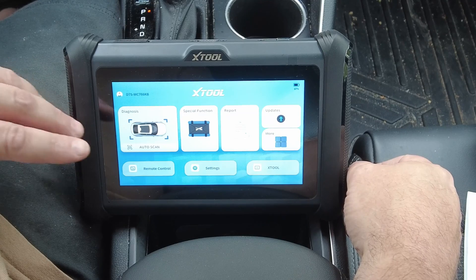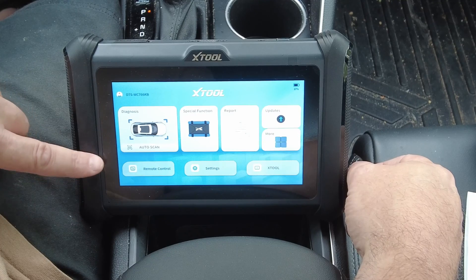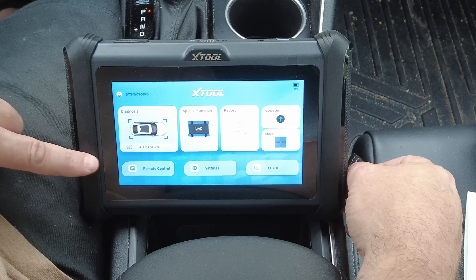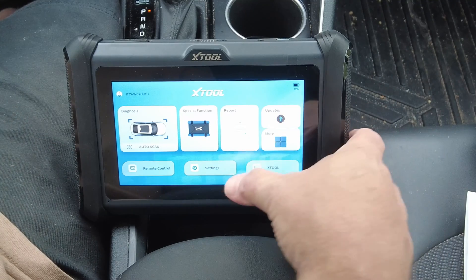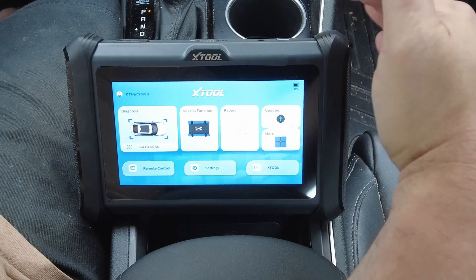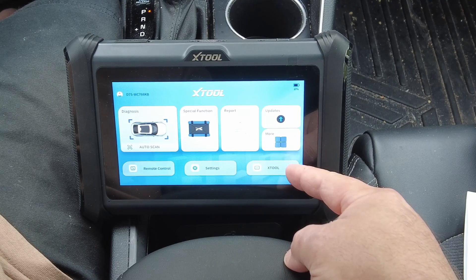Someone in a recent comment noted that not only can someone from Xtool remote into this tablet, but you can also give permission to another person — a friend, a fellow mechanic — to remote in from their computer, which would be pretty cool. You've also got a settings tab, which is for the scan tool software specifically — not the Android tablet software. And there's a shortcut here that goes directly to the Xtool website.